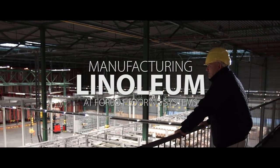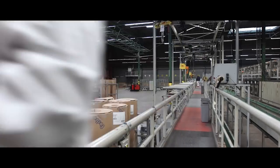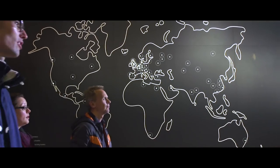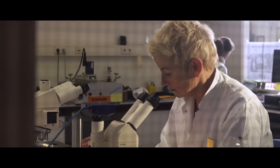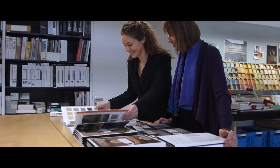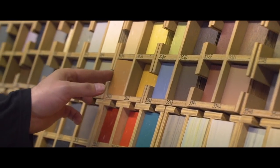The craft of manufacturing linoleum has evolved over the last 150 years. Forbo has been driving this development through its Marmoleum brand. In our eyes, making marmoleum is an art which is not learned at any trade or school. In fact, only a handful of people have the skill to make linoleum.